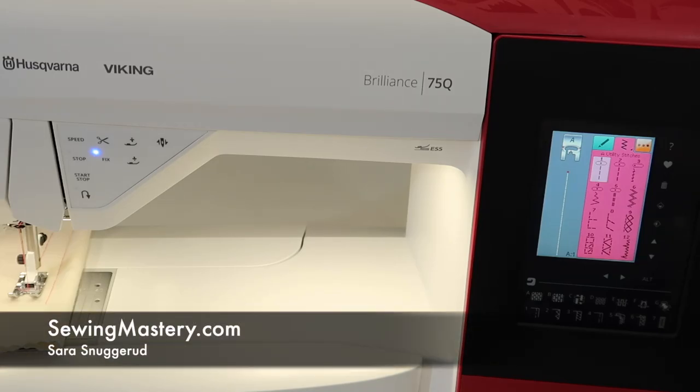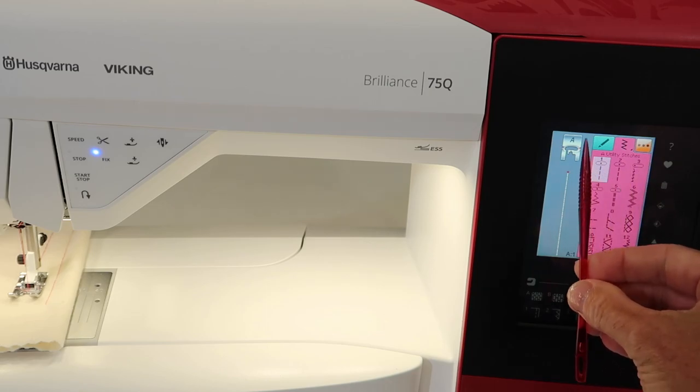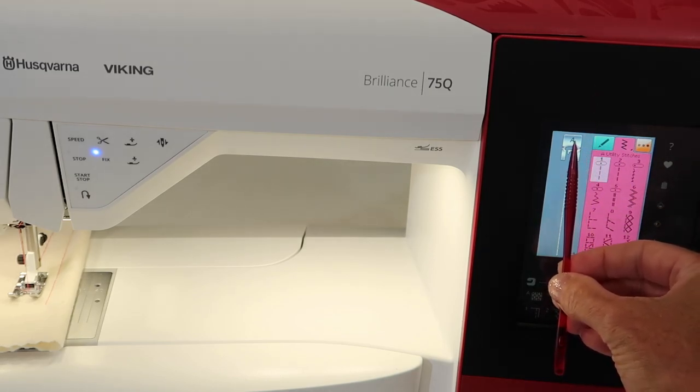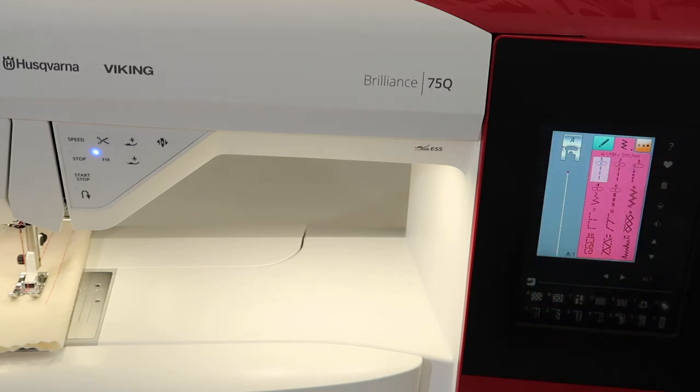Along with stitch width and stitch length, needle position adjustment is something to understand on the Husqvarna Viking Brilliant 75Q. You do need to be in a straight stitch for needle positioning. The needle position starts in the center, and there are lots of options to move it to the right and to the left. I'm going to show you how to adjust it, how to adjust it while you're sewing, how to get it reset back to center, and why you need to adjust needle position from time to time.